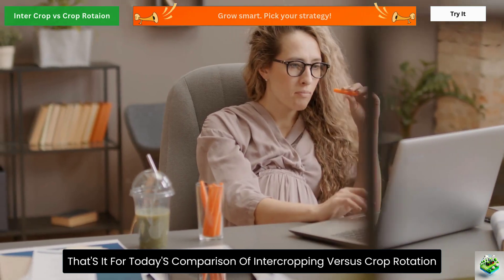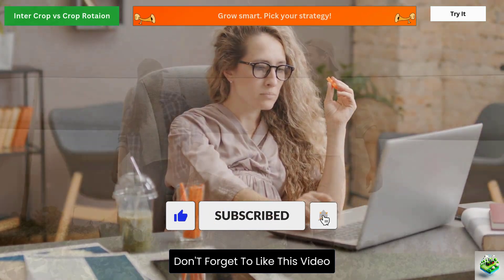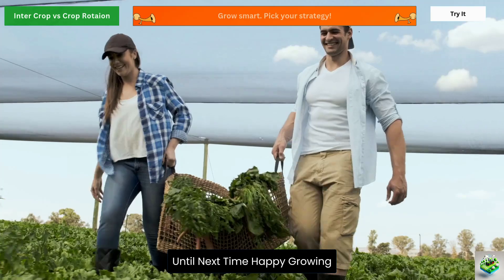That's it for today's comparison of intercropping versus crop rotation. If you found this helpful, don't forget to like this video and subscribe for more practical growing tips. Until next time, happy growing!